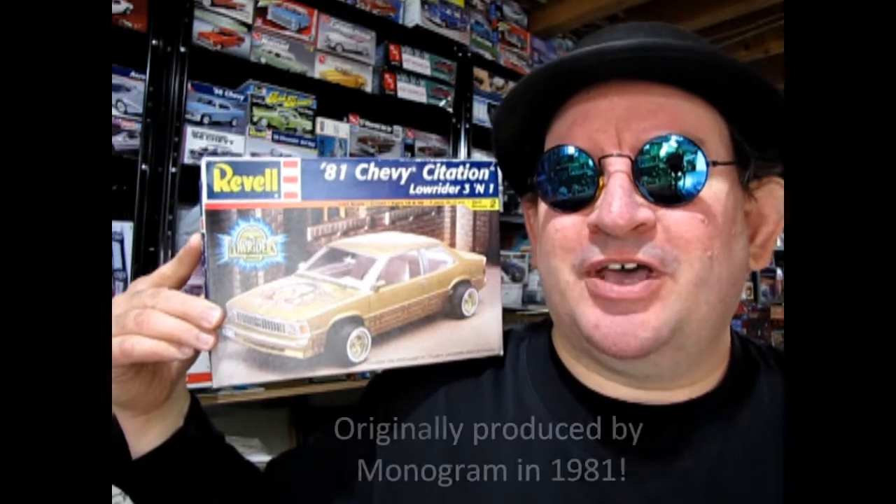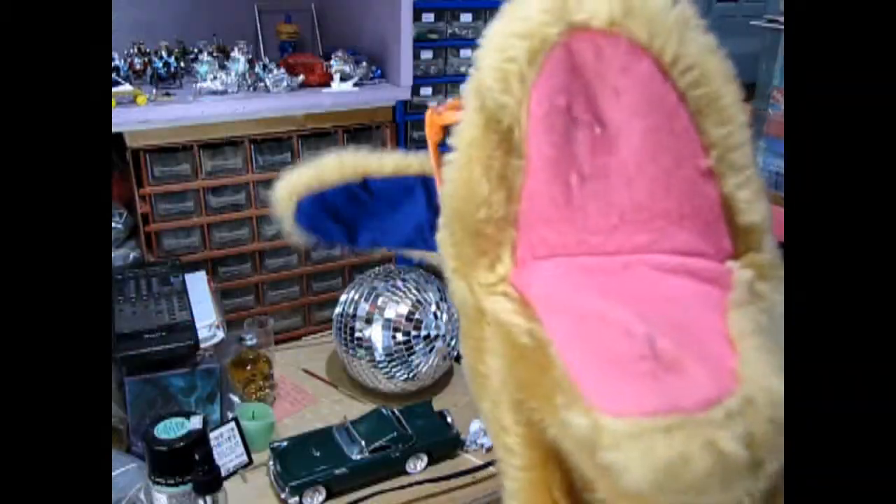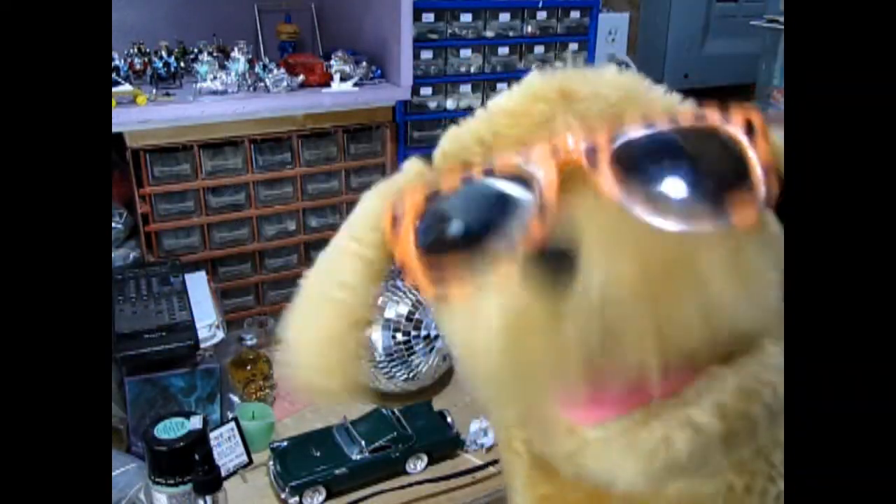Have you ever been inside a hobby shop and saw a totally rad bodacious model car and wanted to know what was in that box before you bought it? The 80s just wouldn't be the 80s without the Revell 1981 Chevy Citation, which is the kit I want to show you today. Stick around to the end and I'll show you another bodacious model car kit you might want to see next. Let's go down to the bench and see what's in the box.